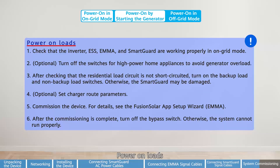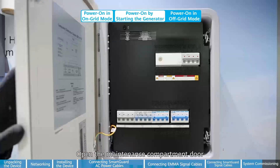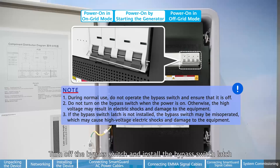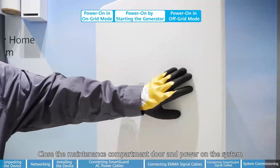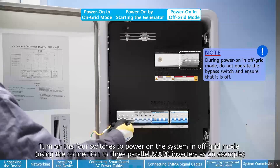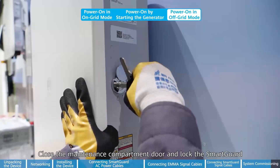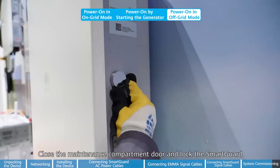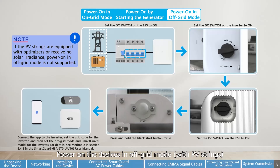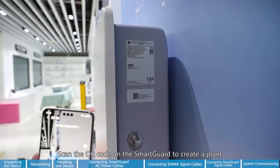Power on loads. After the commissioning is complete, power off the system. Open the maintenance compartment door. Turn off the bypass switch and install the bypass switch latch. Close the maintenance compartment door and power on the system. Turn on the four switches to power on the system in off-grid mode. Close the maintenance compartment door and lock the SmartGuard. Power on the devices in off-grid mode. The SmartGuard is running in off-grid mode. Check the device running status. Power on loads. Scan the QR code on the SmartGuard to create a plant.